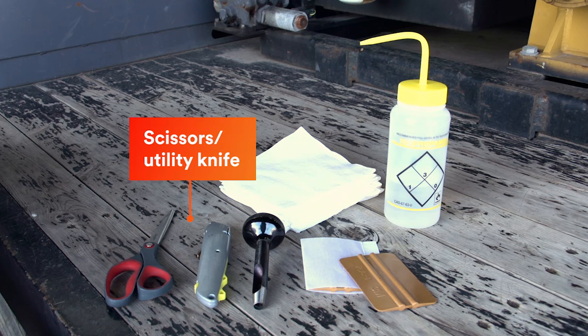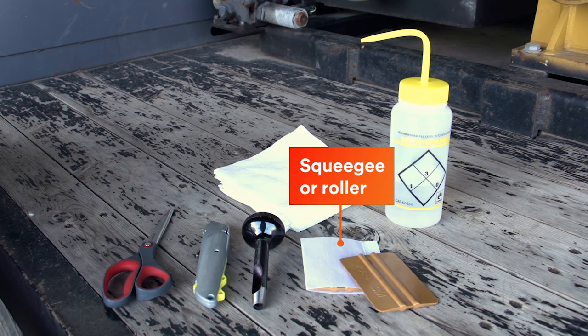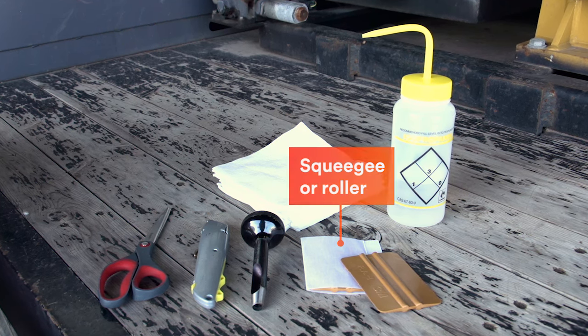A few common tools are needed to apply 3M conspicuity markings: a scissors or utility knife with a sharp blade for cutting, and a squeegee or roller to apply pressure across the surface of the tape. The 3M PA1 squeegee is recommended.